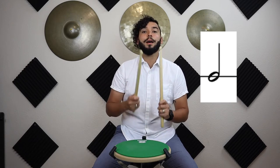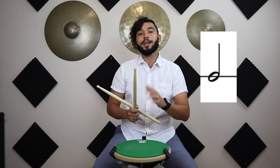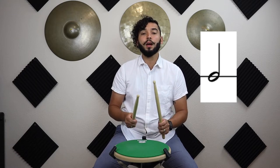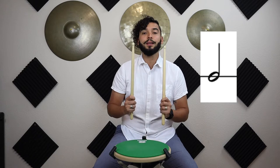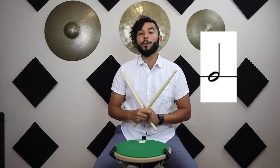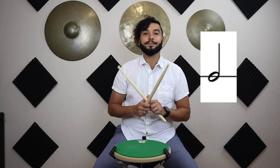Let's try that a few times together — just one half note. Ready and go: one-and-two-and. Let's try that again: ready and go, one-and-two-and. One more time: ready and go, one-and-two-and. Awesome!